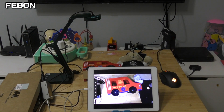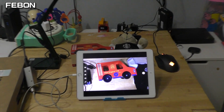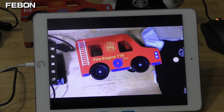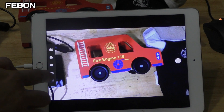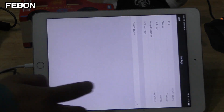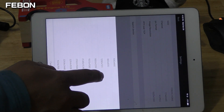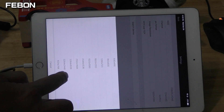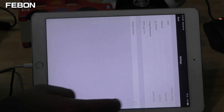You can slide the resolution: Full HD, VGA, HD, and 4K. This is 4K.